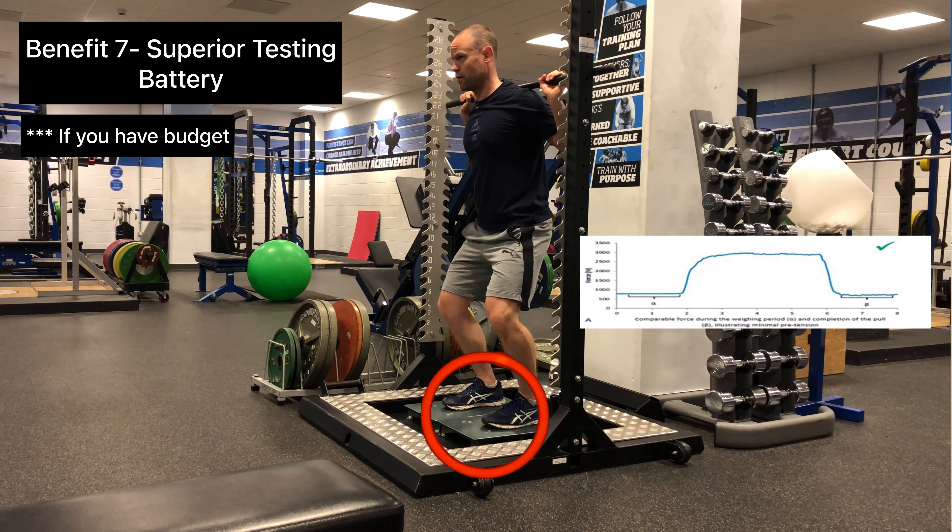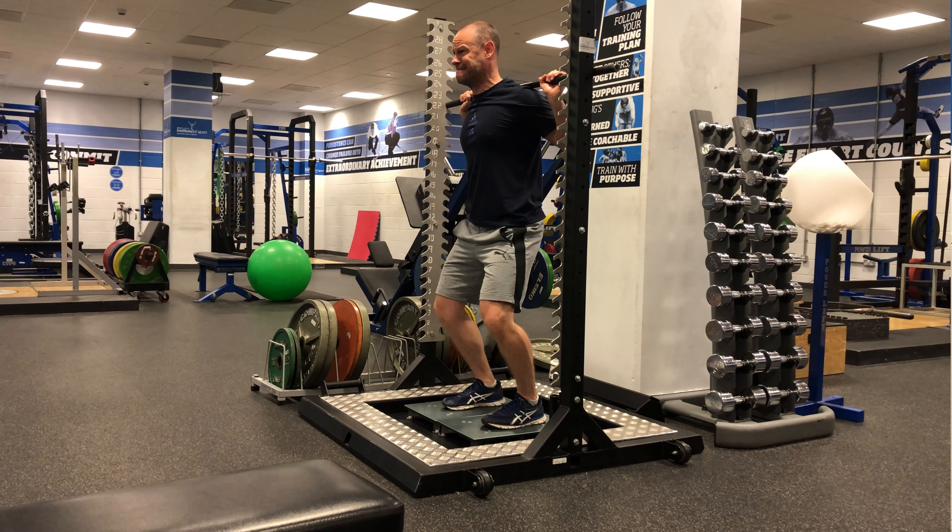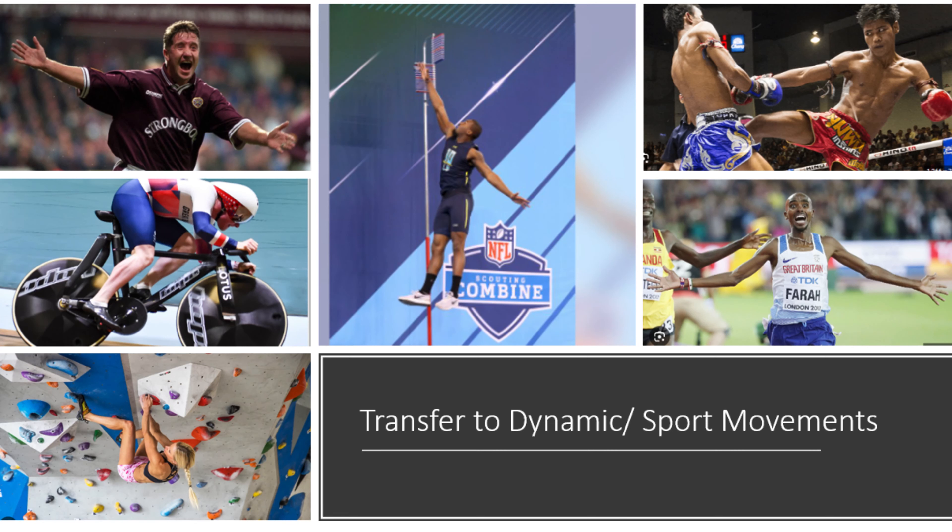Isometrics using a force platform is the gold standard for testing multiple variables in athletes, and its validity and reliability is extremely high. There are numerous studies showing improvement in both dynamic and sport-specific movements, which are linked in the description below.